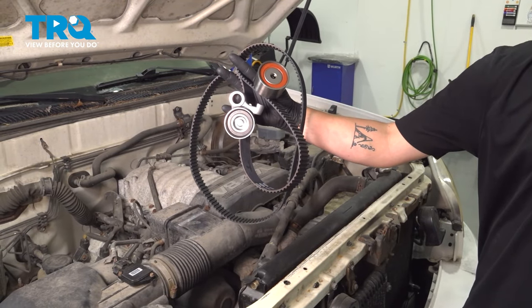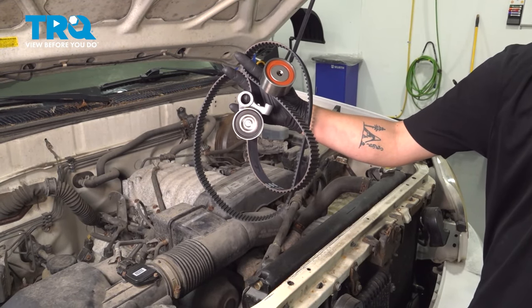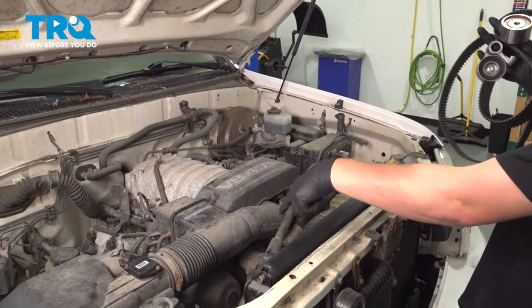In this video we're going to show you how to do a timing belt kit on your Toyota Tundra, located behind the front cover.